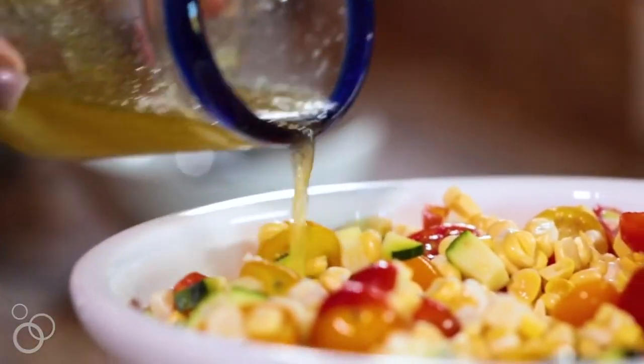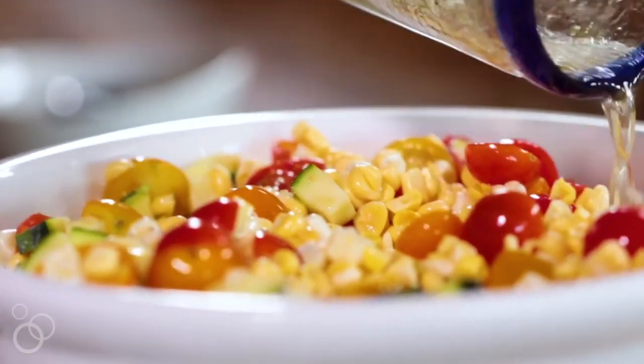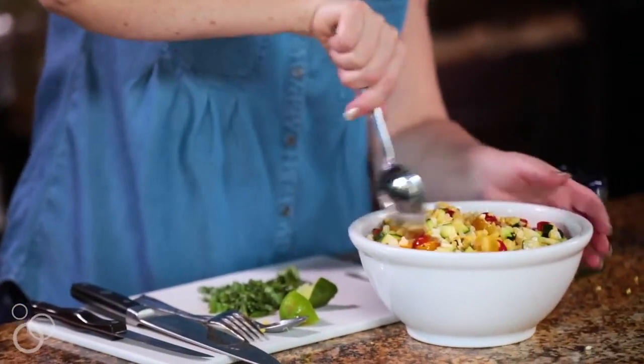We're going to whisk that all together. If you're serving this right now, you can go ahead and add it to the salad. If you're serving it in two or four hours, you can still add it — the more it marinates, it's actually going to taste better. So we're going to go ahead and pour that dressing on and stir to incorporate all the dressing.